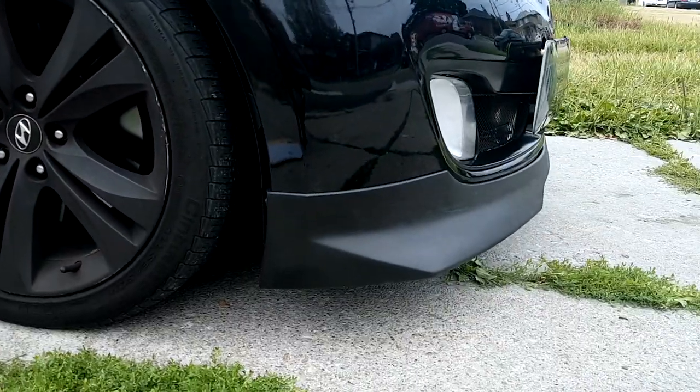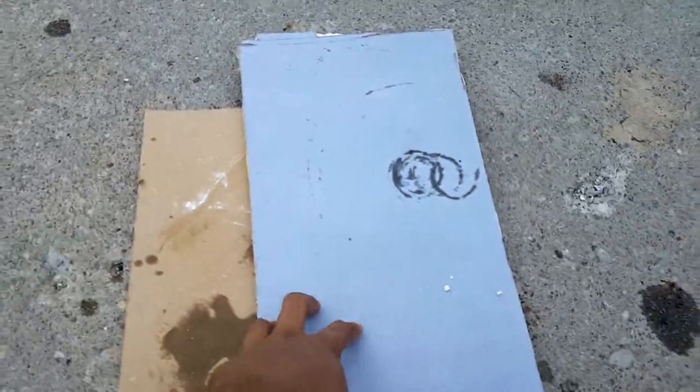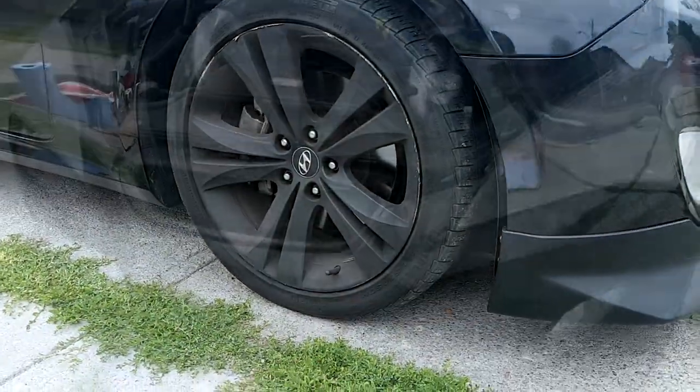If your car is lowered or even has a front lip like mine, it's best to use some wooden planks or even drywall to help elevate your wheels.